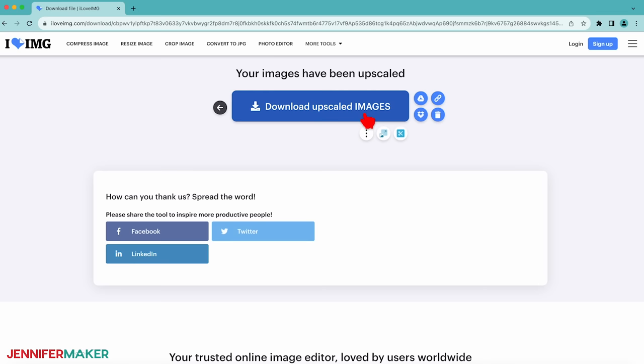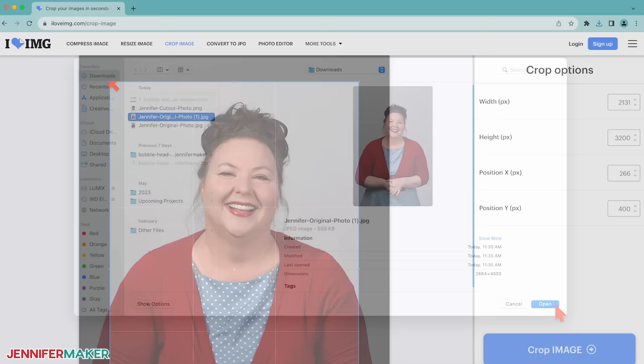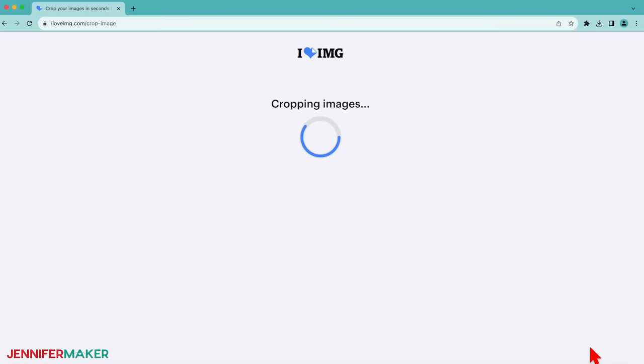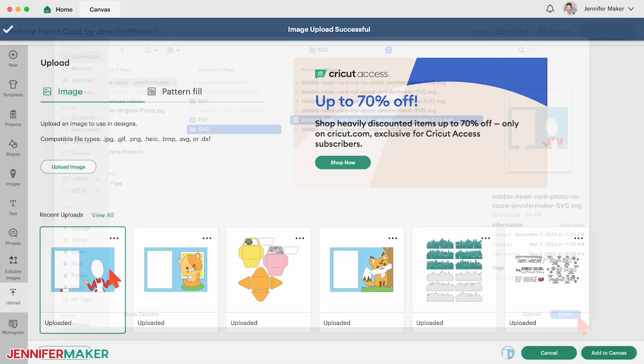Back at iloveimg.com, select crop image. Use select images to upload the file that you just downloaded. Click and drag the bounding box corners in so they're close to the subject's head, including their hair. Leave just a little bit of background around the head on all four sides. Click crop image, then download cropped image. Open a blank canvas in Cricut Design Space and upload the photo card SVG with no score in the file name, and then add it to your canvas.